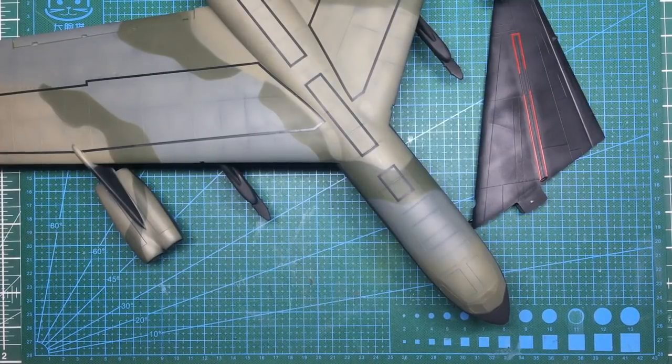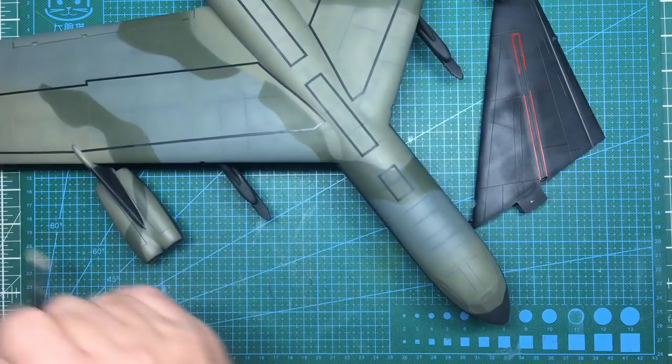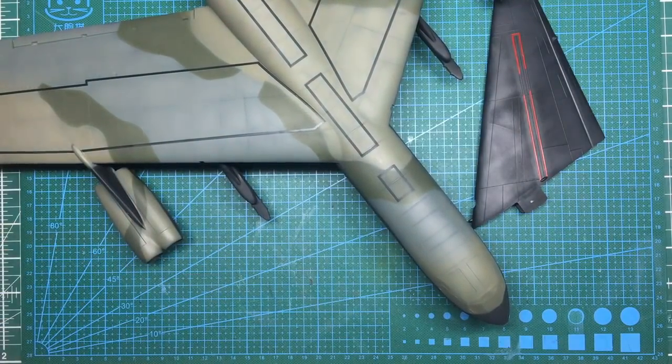Hi guys, Nigel here, Nigel's Modeling Bench. We're back with something a lot of you have been longing to see - this is part 33 of the beginner's build of the B-52 from Revell Monogram. It's actually a Monogram kit that was reboxed by Revell, Hasegawa, and various other companies. If you remember the last video, we got all the main painting done, added all the camouflage, and added all the black around the fuselage.